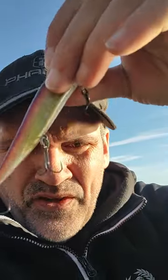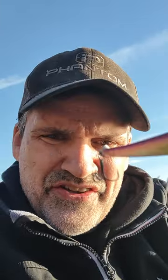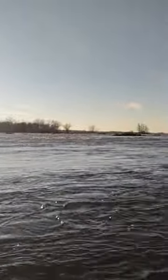The number one bait we're going to talk about first is the jerkbait — obvious selection. Why am I going with this jerkbait? I like what's happening with the water right now. We're still in about 41 degrees of water, but look at the water clarity here — it's not too bad.